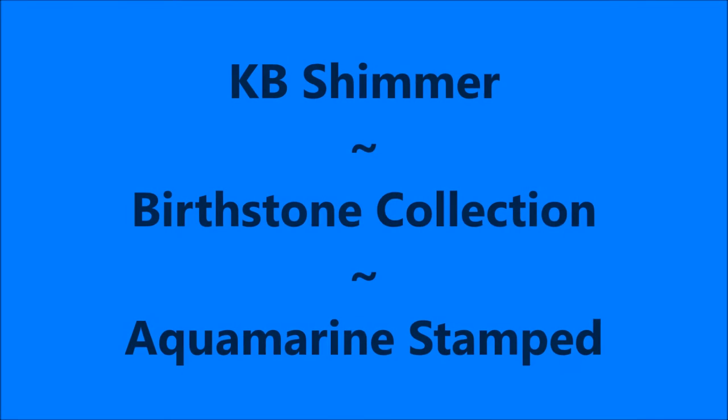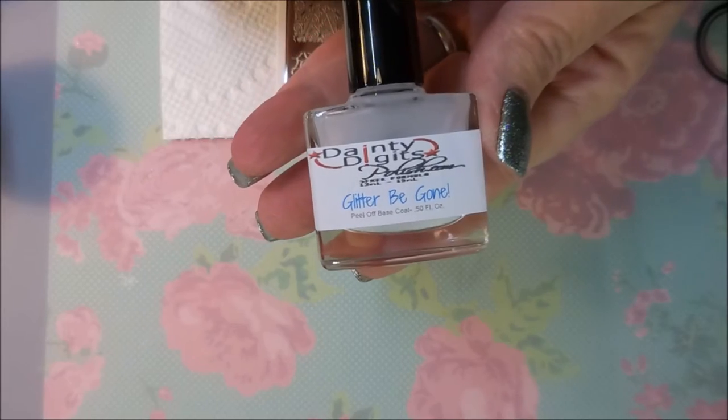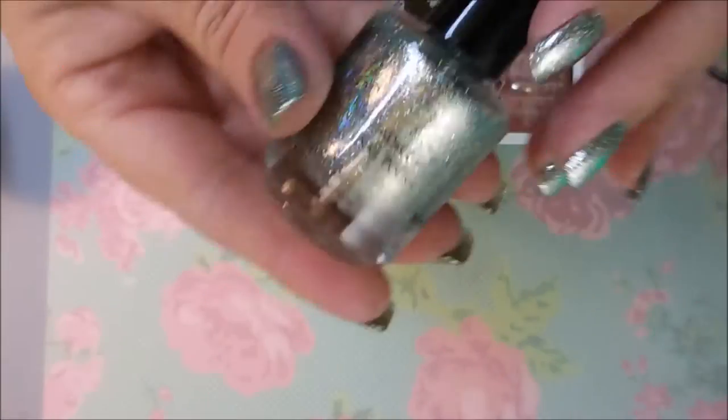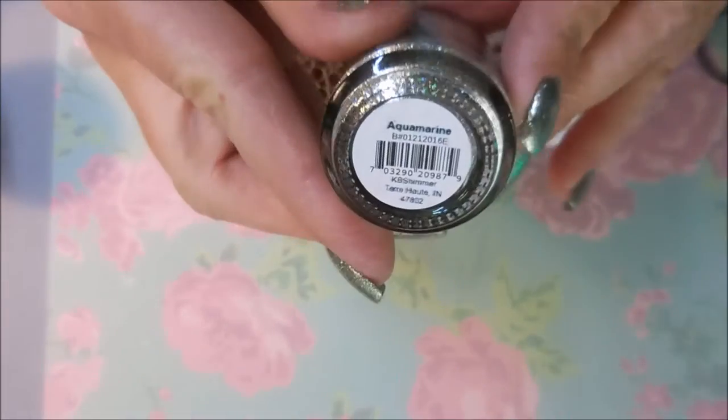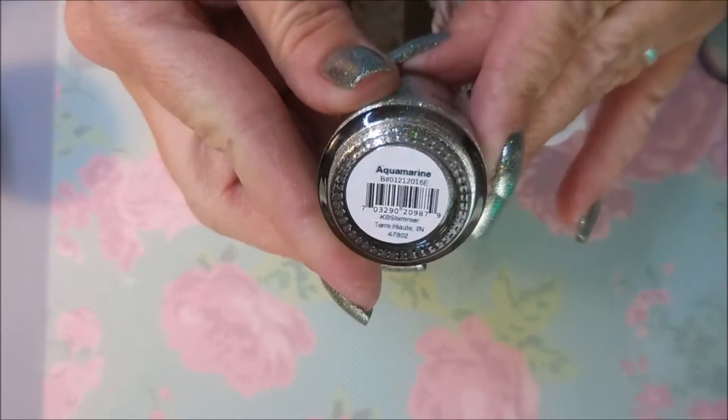Hello my friend and welcome to my channel. Today I've got my monthly installment of the KB Shimmer Birthstone Collection and this month's birthstone is Aquamarine. I've started off with Dainty Digits, the peel off base coat, and here is Aquamarine.